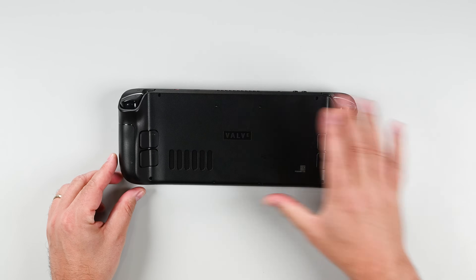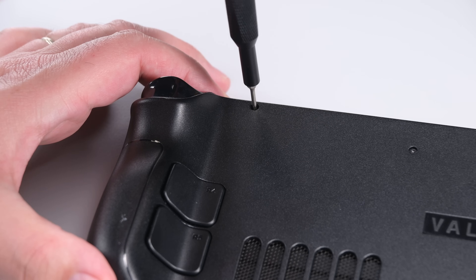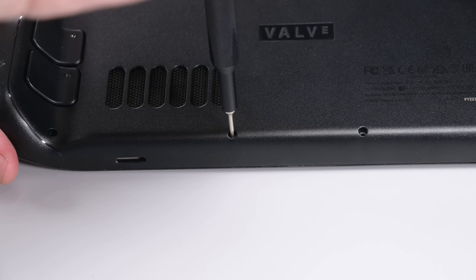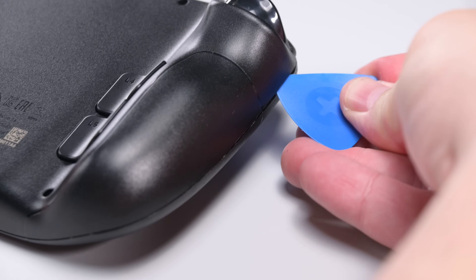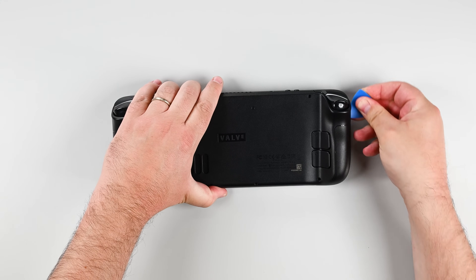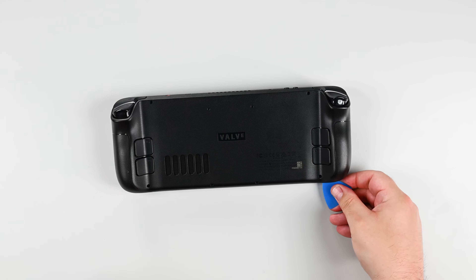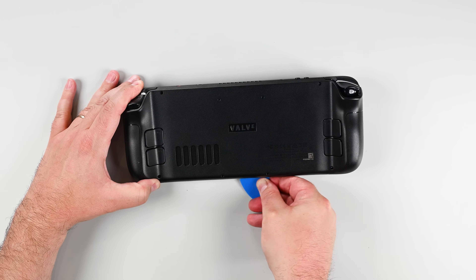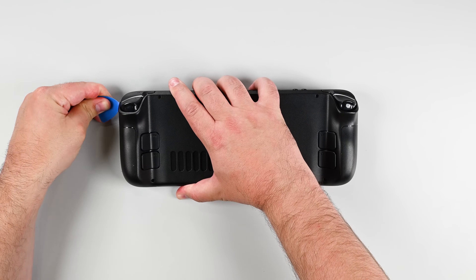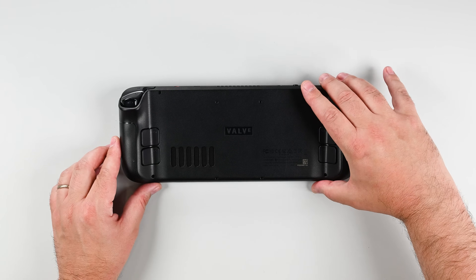Using your Torx driver remove the eight screws securing the back cover. Keep a careful record of each screw's placement for a smooth reassembly process. Next insert an opening pick at an upward angle between the back cover and the front shell near one of the triggers. If necessary try along the top or bottom edges before sliding it toward the handle. Glide your pick along the edge of the handle to release the clip securing it to the front shell. Reinsert your pick and slide it along the top and bottom edges until the back cover feels loose. Grip the unclipped handle and pull it away from the front shell to release the remaining clips, then go ahead and remove the back cover carefully.